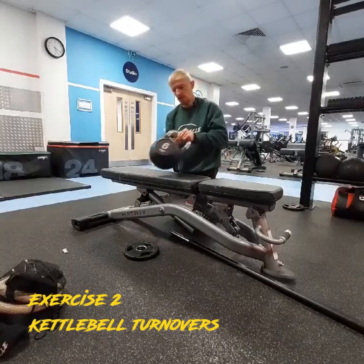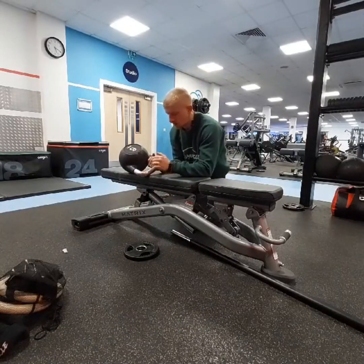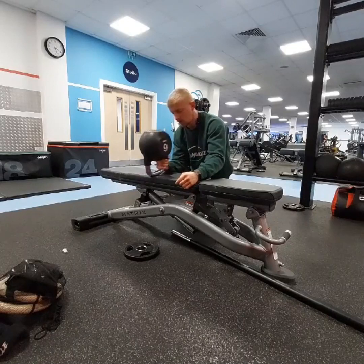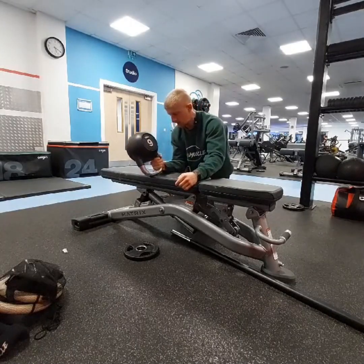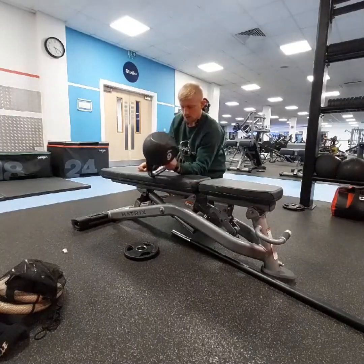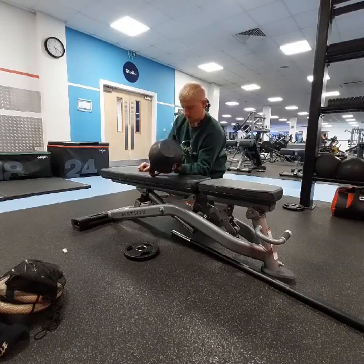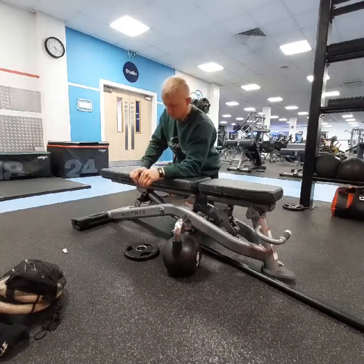Second one, we call these kettlebell turnovers. Rest the kettlebell on the bench and just turn it over on the handle. Use your wrist to generate torque and pull the kettlebell back and forth. We're not trying to draw the shoulder into it — keeping the forearm nicely isolated. This is all wrist tension, nicely isolating and generating torque through the wrist. You can obviously scale the weight to whatever you need. That's exercise number two.